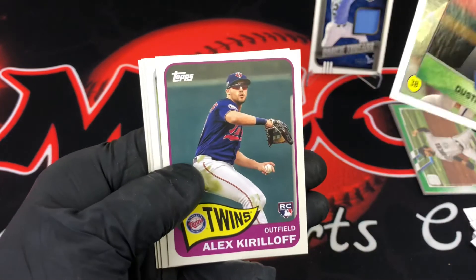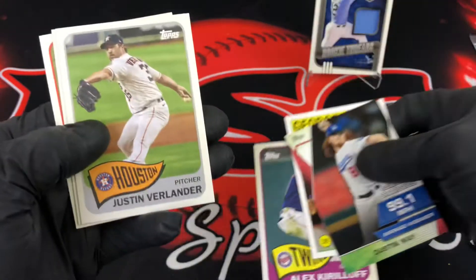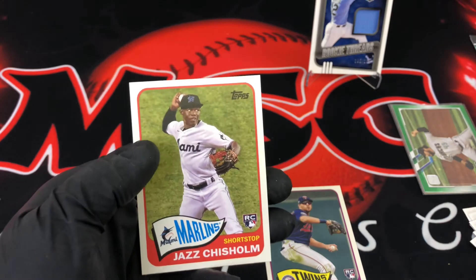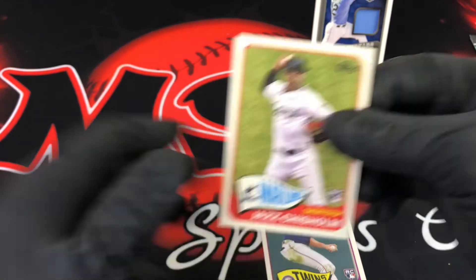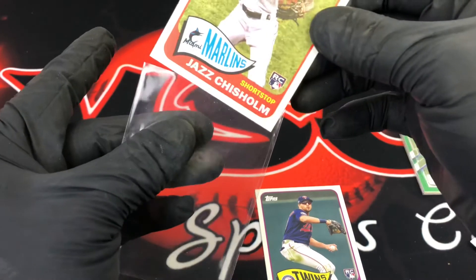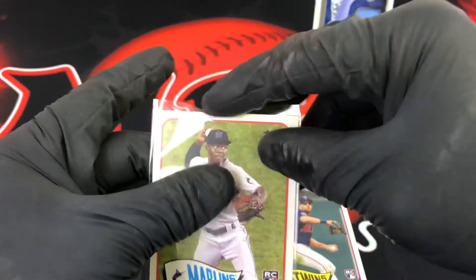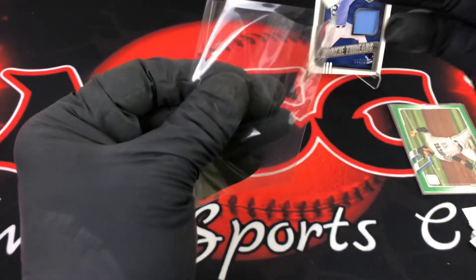Verlander, Luis Robert, and there's another one. Setting these off to the side — we're at the 14-minute mark. I'll sleeve these up and do a quick review. I like these '65 inserts — I believe it's the 1965 design.